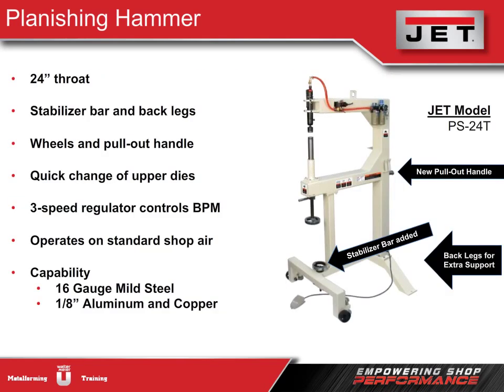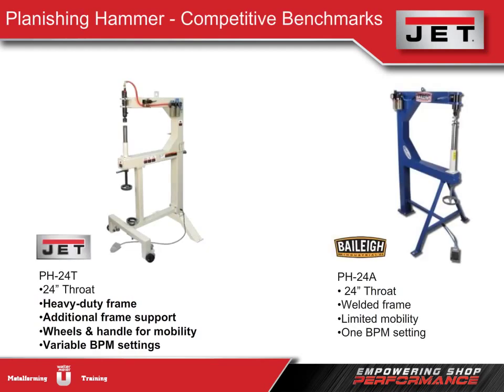The planishing hammer delivers thousands of blows a minute. The stabilizer bar and back legs provide extra support and stability, and we have a quick release handle for changing upper dies without any extra tools. Our three-speed regulator controls the speed of the pneumatic hammer, giving the user great finishing control. No Tensmith model is available in this category. Jet's planishing hammer is full of features — heavy-duty frame, stabilizer bar, and back legs — while the Bailey unit has no wheels, making it very difficult to move. We can adjust the BPM setting; Bailey has only one setting, fixed at the maximum of 4,600 BPM.